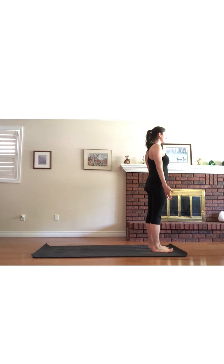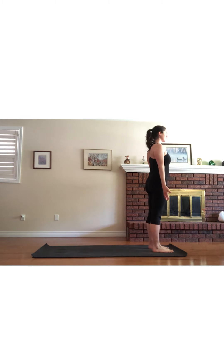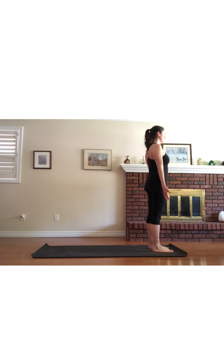Start standing tall at the top of your mat in Tadasana. Close down through the eyes for a moment and feel the four corners of your feet grounding down into your mat. Turn the palms forward, lengthen through the back of your neck, and take a deep breath in and out.